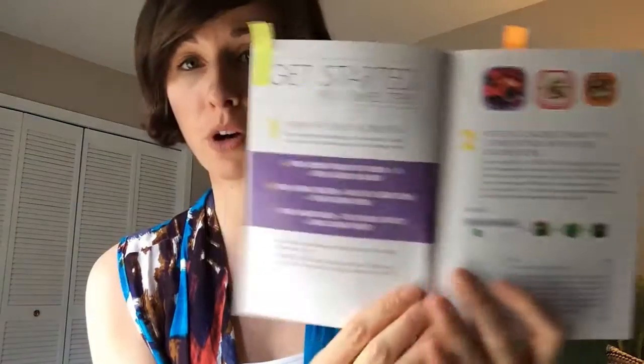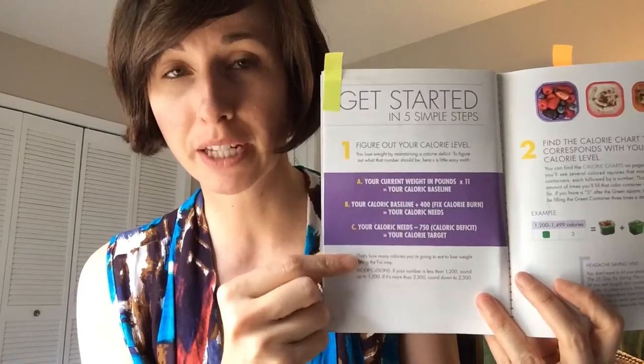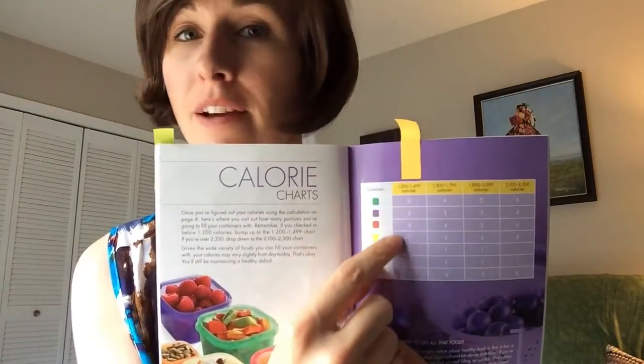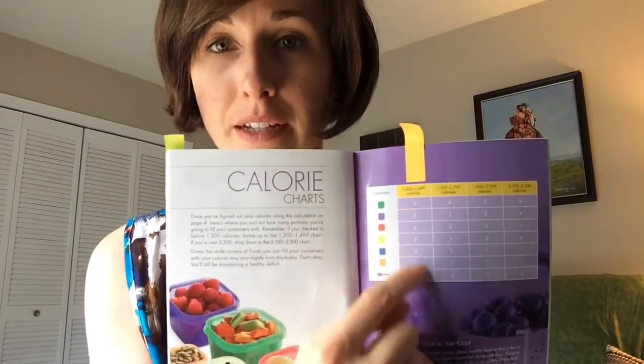The first thing you're going to need is your 21 Day Fix eating plan. Turn to page 4 where you will go through the calculation to determine what your calorie range is. Once you've completed this, turn to page 19 where you will find your calorie range across the yellow line and determine how many of each color container you get per day on your meal plan. For me it's this column. So get a piece of paper and write down the color container category and how many of each of those containers you get in a day.